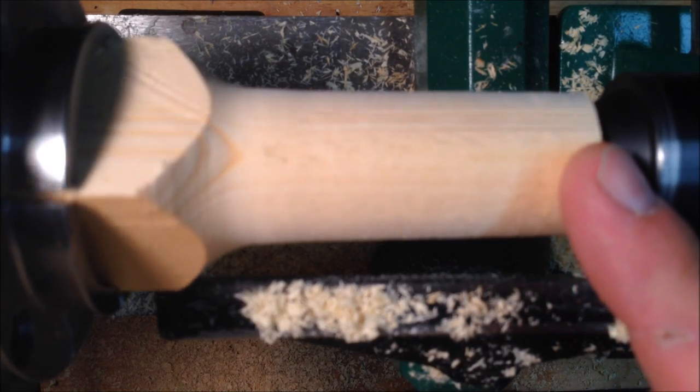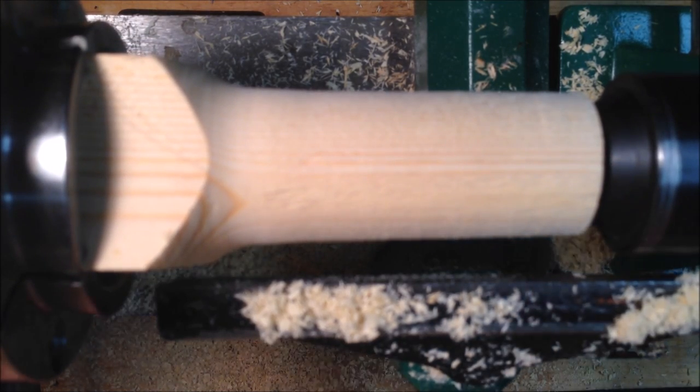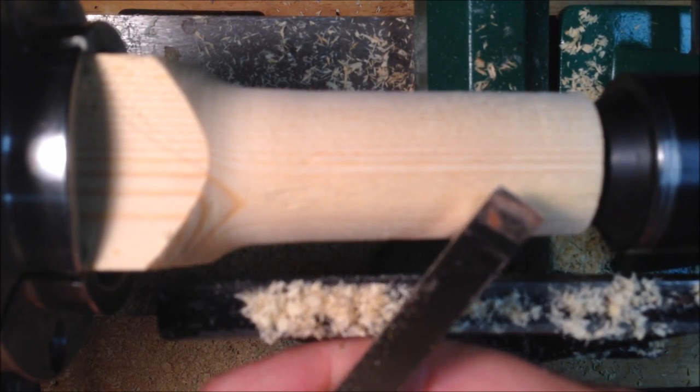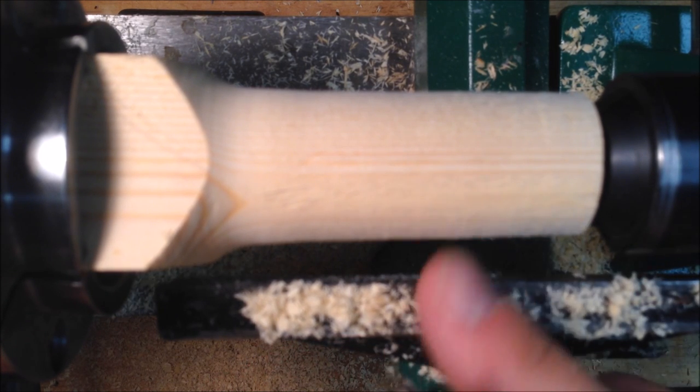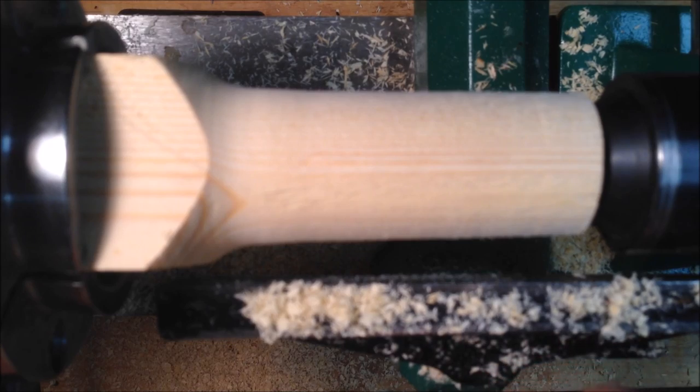I've got the blank fairly well trued up. Now I'm going to take my bedan tool and waste the rest of the wood down close to the final dimension. Then I'll grab my calipers and dial it in.